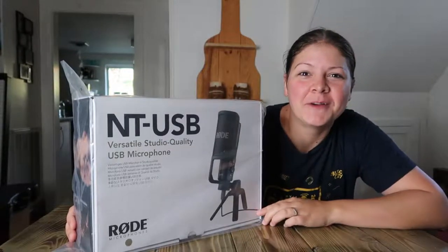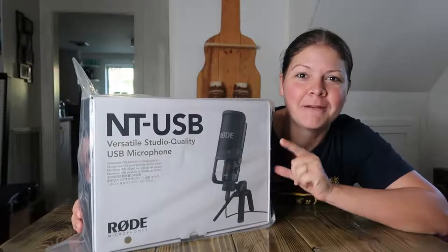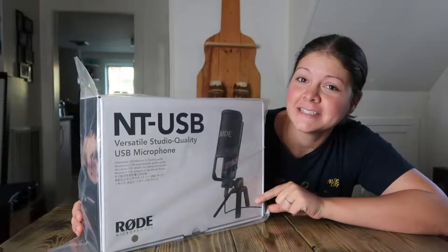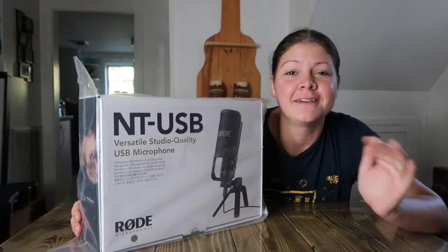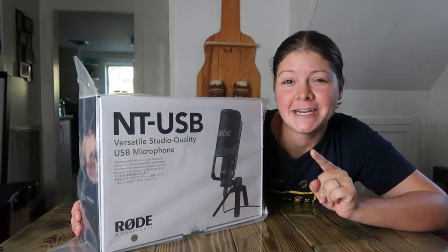Hey there! In this video I'm going to do an unboxing of the NT-USB microphone made by Rode. I'm super excited to try this out and to hear the sound. I'm also going to do a test of this mic versus my internal microphone on my laptop, so stay tuned for that.